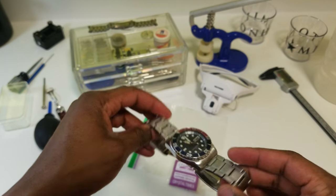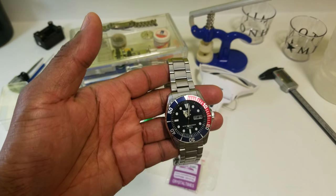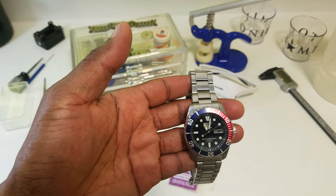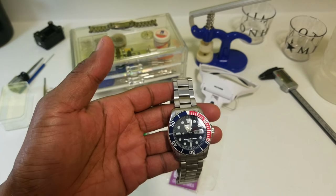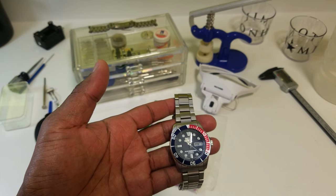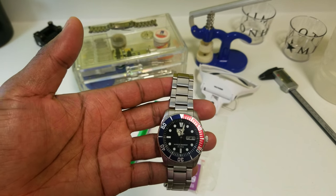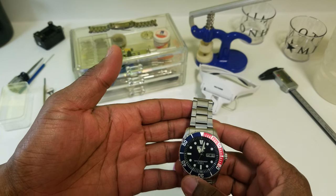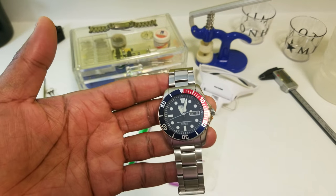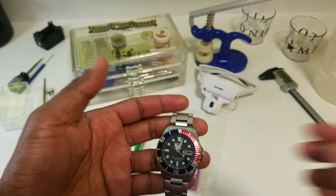I actually bought this watch after looking at the Orient Blu-ray USA for a while but never picking it up. Then TGV, the Urban Gentry channel, did a video review on Seiko 5s being the best watch you could buy for under $200 — some under $100. I also saw a video comparing the SKX 007 and 009 watches and fell in love with how they looked. I also saw Robert Redford wearing this watch in a movie on a sailboat, and I thought I have to get that watch.